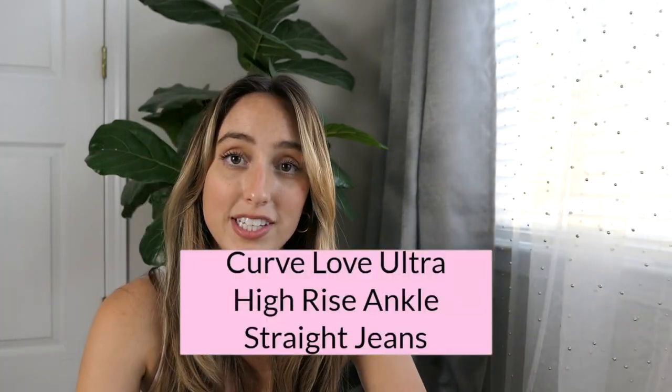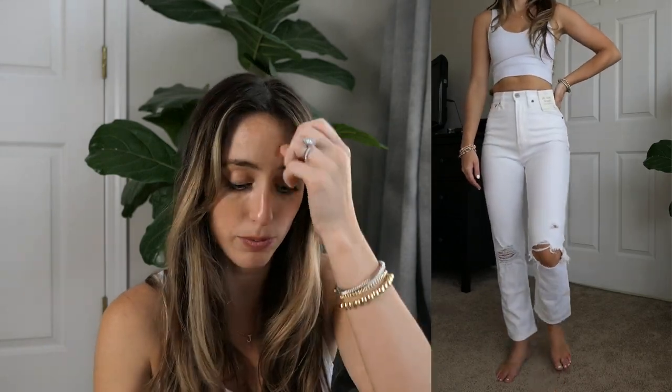These white jeans are the ones I mentioned earlier but in size 24 — I ended up exchanging these for a 25 and keeping the 25s, even though these fit like a glove. They fit perfect — no problems buttoning or zipping and I could sit down comfortably — I just preferred the fit of the 25 for more room. These are still the Curve Love Ultra High Rise Ankle Straight Jeans in white.